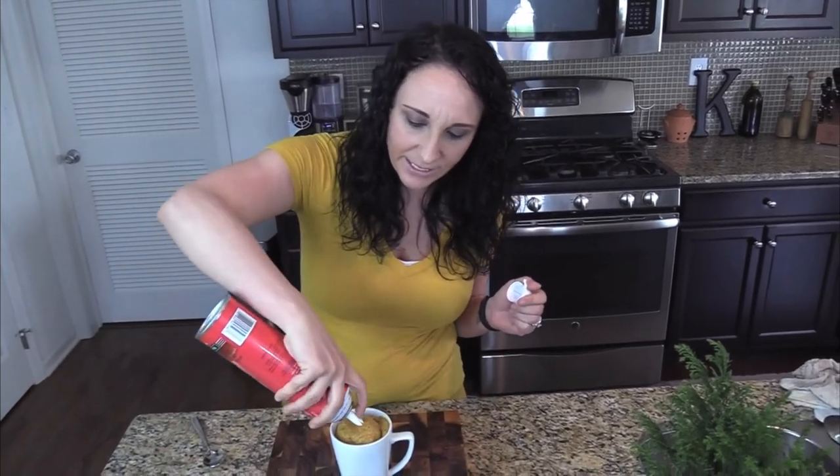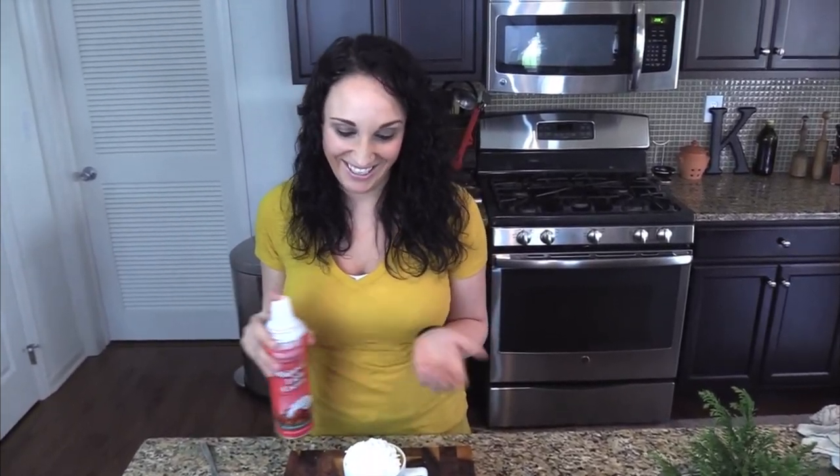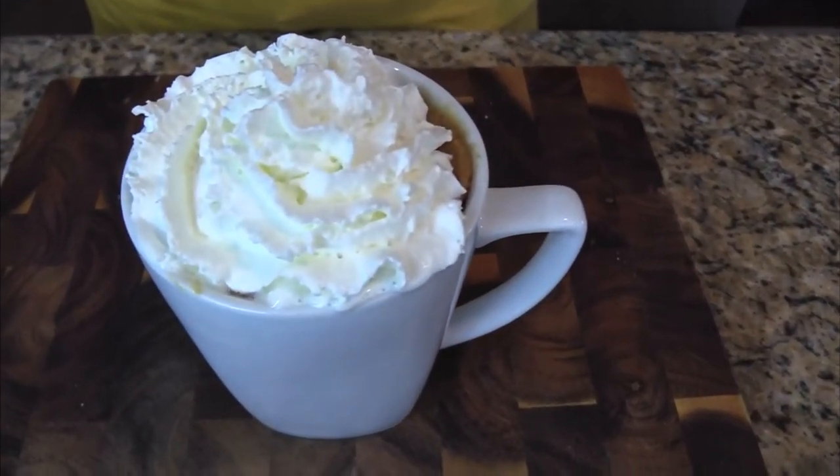Look how puffed up it is! This is a perfect little sweet treat — low carb and it's gorgeous. You can even serve these for friends just like this, eating it right out of the mug. I love whipped cream so I'm going to squirt it right on top. Seriously, low carb — you don't have to deprive yourself, you just have to keep your portions and ingredients in check.